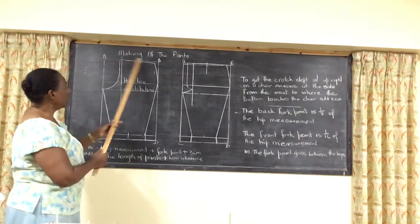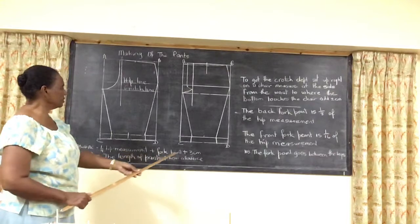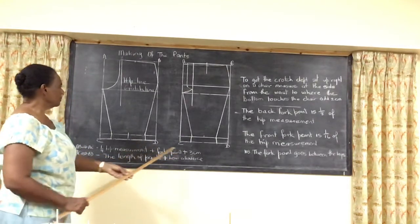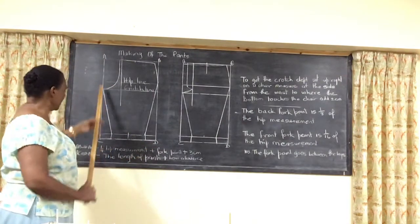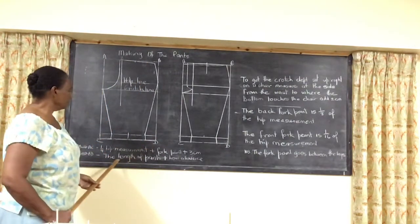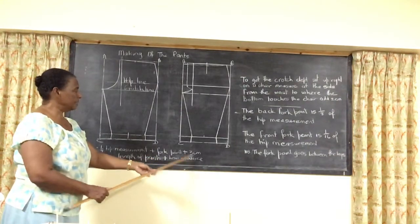Your AB is going to be the quarter of your hip measurement plus the fork point plus 3cm, similarly with CD. Your AC and BD is the length of the pants plus the hemline in there.